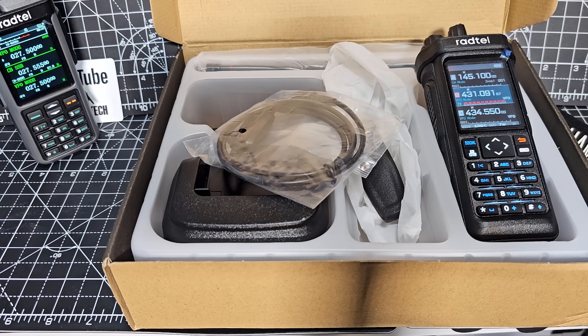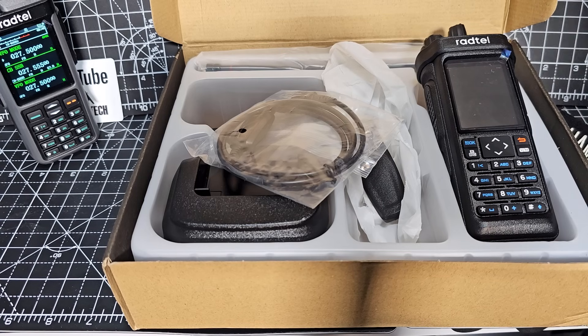It's 10 watt Bluetooth and it covers the CB bands, shortwave, longwave, mediumwave, VHF, and UHF. I'm still looking on here — I'm pretty sure it does air band. Well, let's find out.